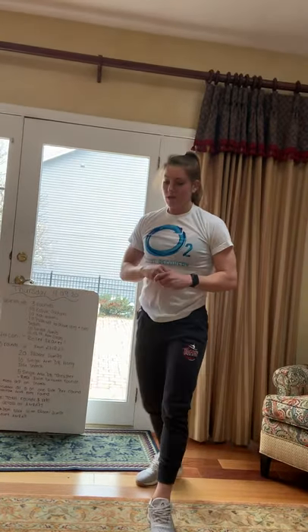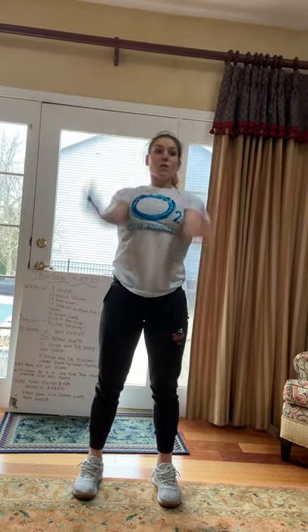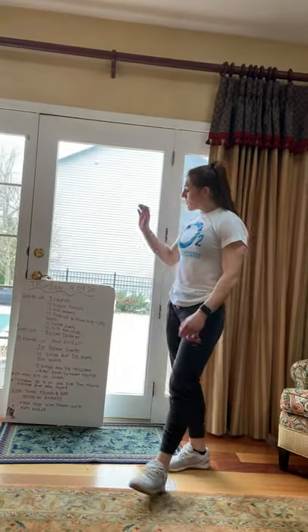Then we have ten squat jumps — squat down, jump up, ten times. And then our ten-ten-ten arm circles: ten arm circles forward, ten arm circles backwards, and then ten arm circles like you're giving yourself a nice big hug. Loosen up those shoulders.